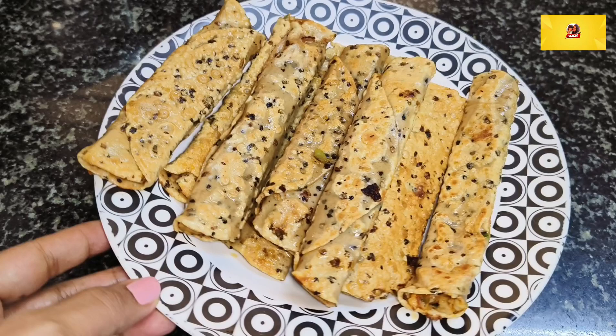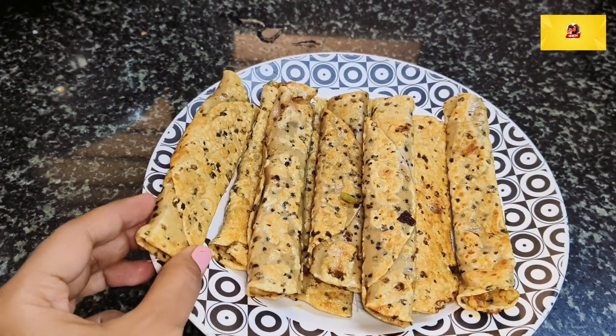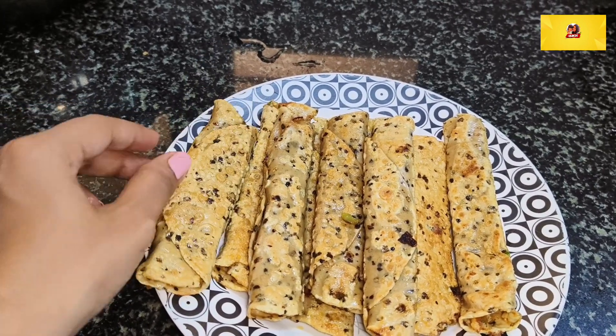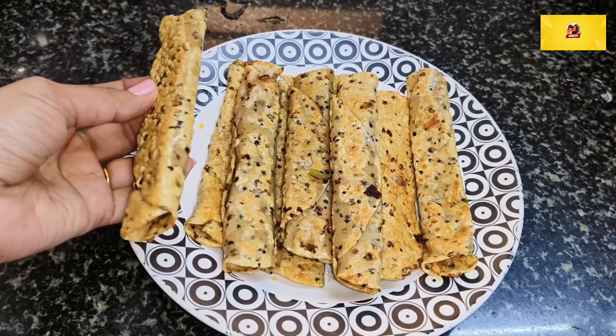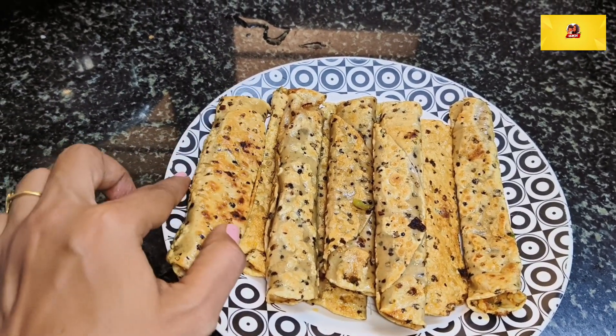Hi friends, welcome back to our channel VYAKSH. I am excited to do snacks. I am going to eat cheese, chili, poppet, cigars. I am going to eat the best snack.